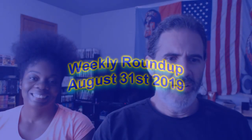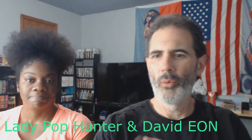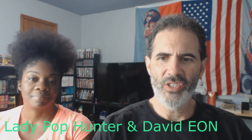Hey everybody, welcome back — David Eon and the lovely Miss Lady Pop Hunter with another weekly roundup. We've got a couple of new things this week — new manufacturers, because we usually do the usual like NECA, Mezco, Funko, but there are a couple more you might not have seen before.